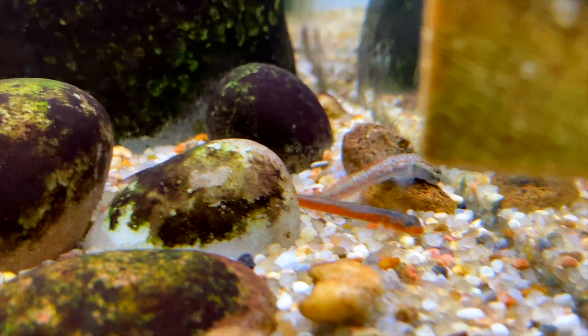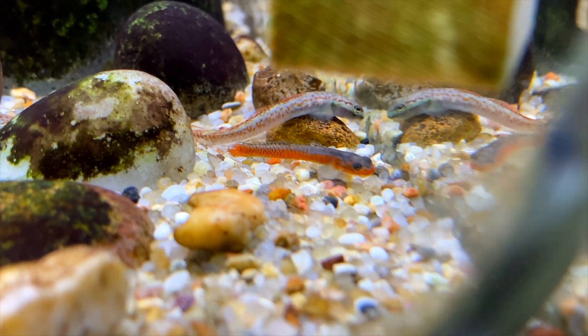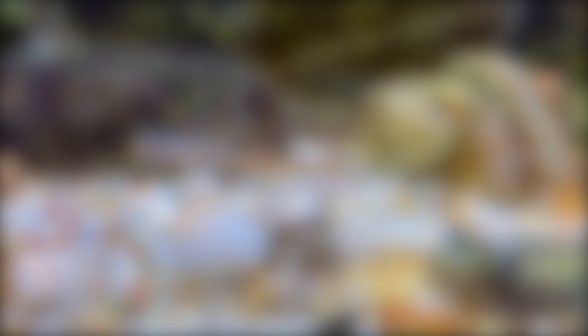Even though the Stiphodon sephora are quite small compared to the rest of the Stiphodon gobies in my Hill Stream Aquarium, they're still quite adventurous and brave. Especially during feeding time — they're not afraid to go for the algae wafers.